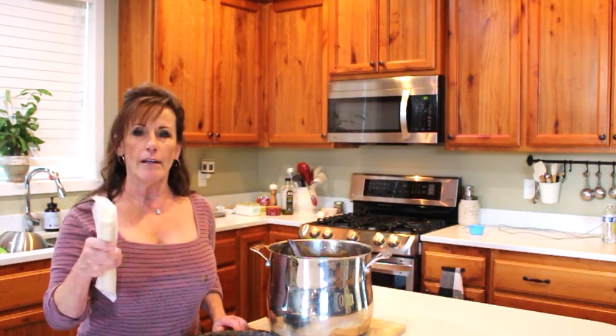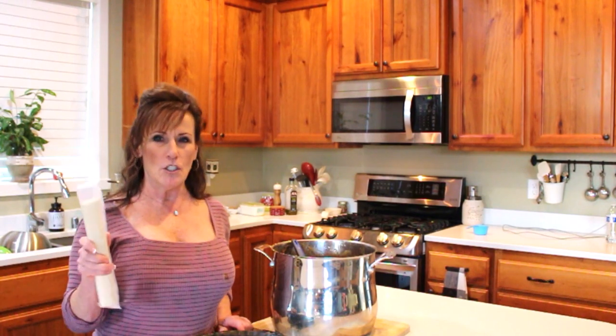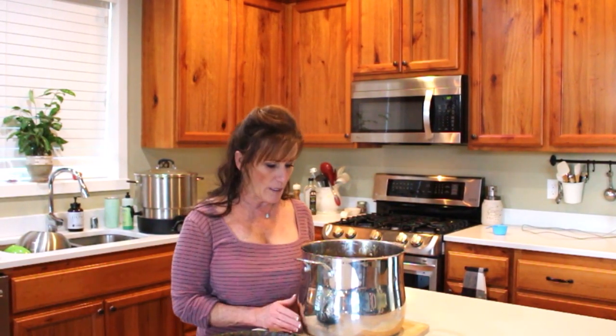Ready-made crust is a lifesaver around the holidays. This is a great holiday dessert — a great alternative to just apple pie or pumpkin pie. You can use it for Thanksgiving, Christmas, or even New Year's.